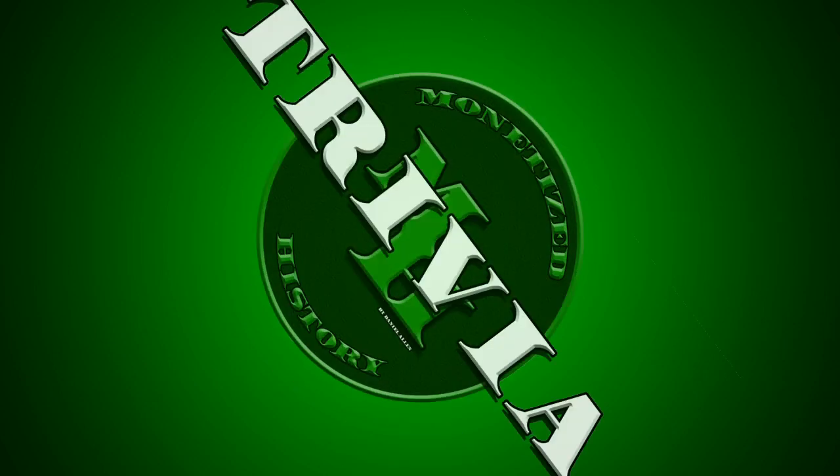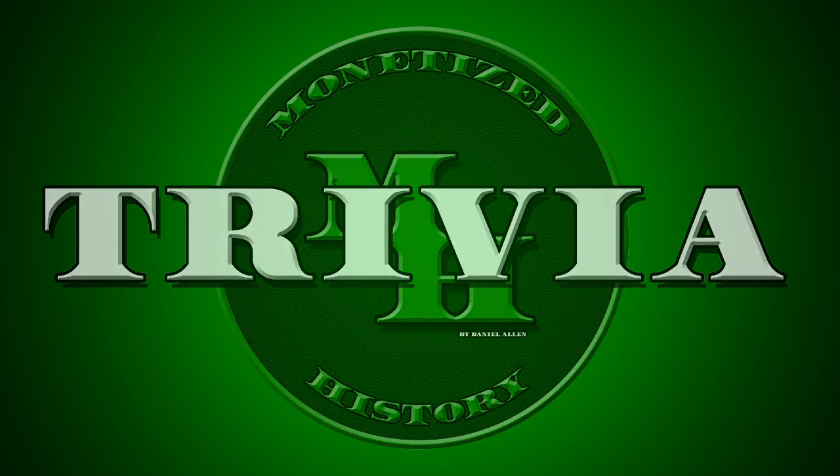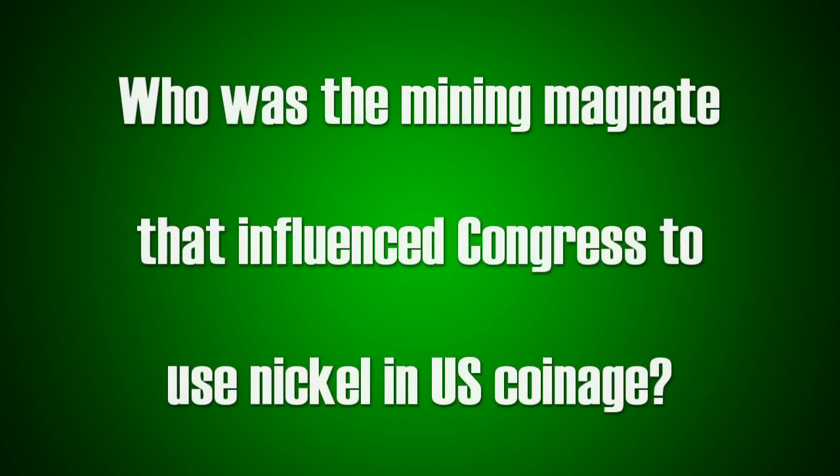Finally, I want to end this video with a bit of trivia. Who was the mining magnate that influenced Congress to use nickel in US coinage? If you think you know, let me know on Twitter. I'll post the answer tomorrow and give a shout out to the winner in my next video. That's all for today. Thanks for watching. Do you have a favorite nickel? Let me know in the comments and don't forget to like and subscribe.